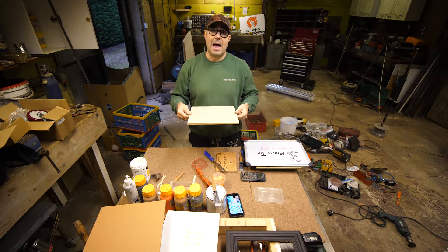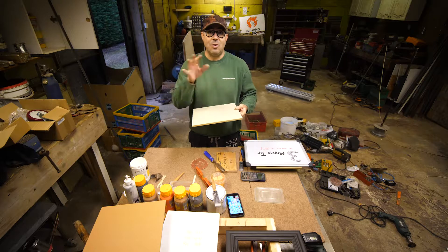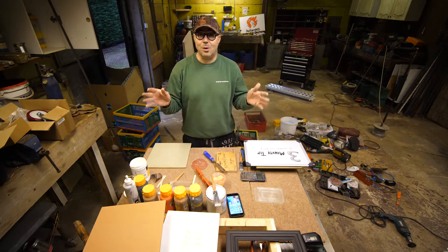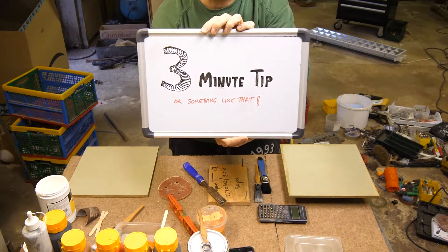I've already filmed this and I don't know what I did - there was some sort of corruption on my computer and it destroyed all of the footage. So I'm going to make this a new thing because I don't want to do it all again. It's gonna be a three-minute tip or something like that.